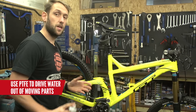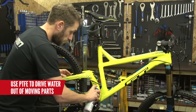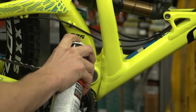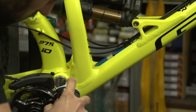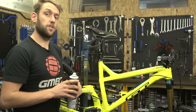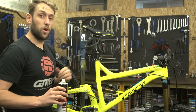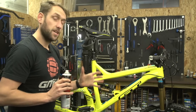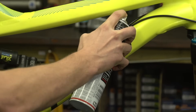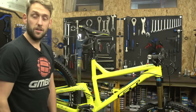Other places I would use a PTFE spray are on linkage and general moving parts. This will drive out any water and hopefully keep the bike running nice and smooth. You can also use it to pre-lube inner cables — this will help ease the amount of friction on your shifting and hopefully prolong the life of your gear cable. One of my pet hates is rusty bolt holes, so I'll also use a little bit of that in there to keep your bike looking nice and new.